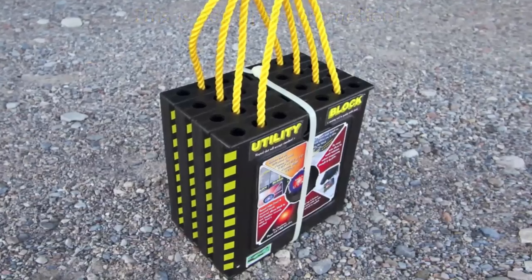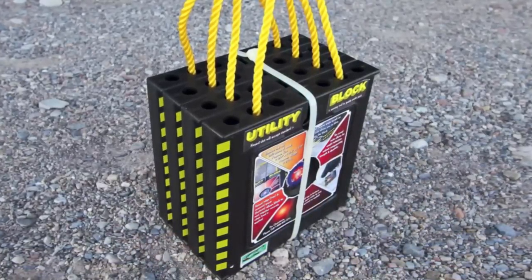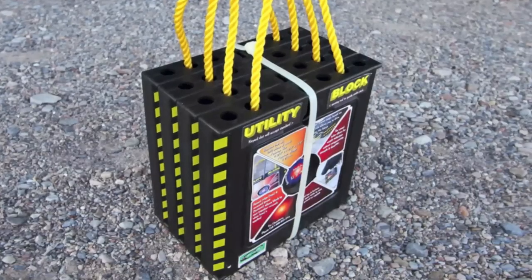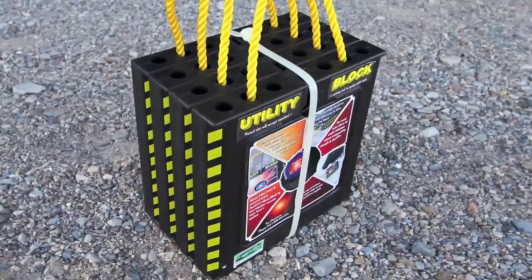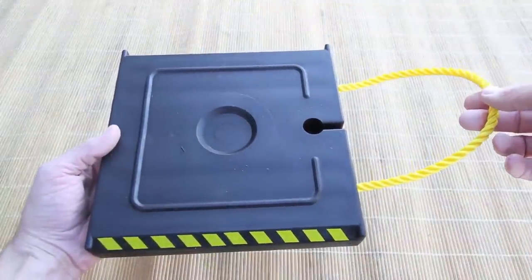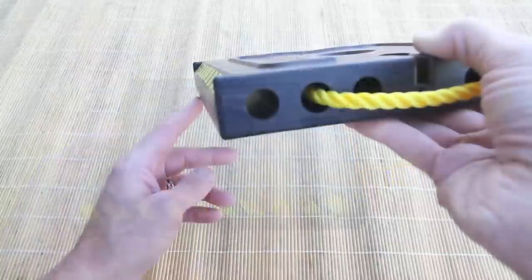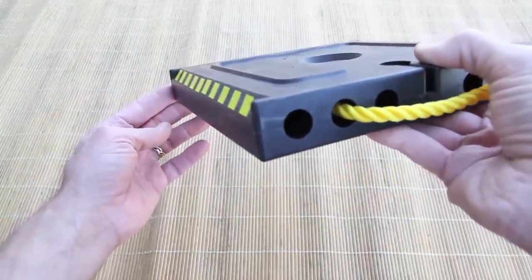Utility blocks appeared to address every shortcoming of all the other options and even included some clever features we'd never seen before and didn't even know we needed. At only about three pounds each, they're lightweight but virtually indestructible. Utility blocks have several really well-thought-out features. The angled front is designed to act as a ramp for tires to drive up onto.